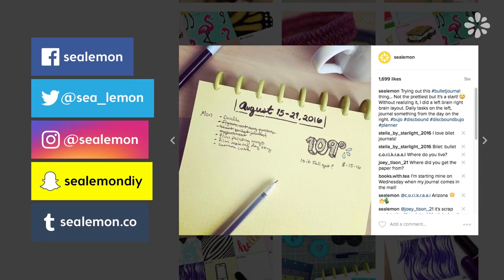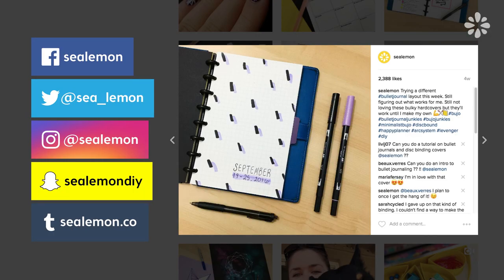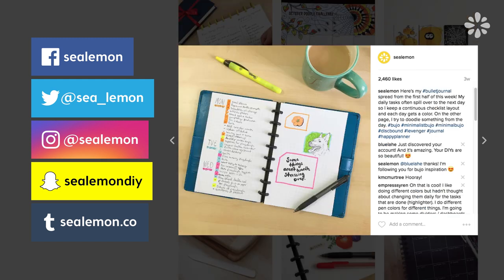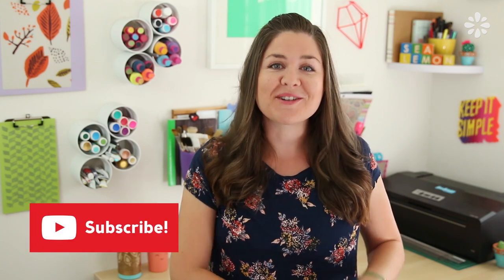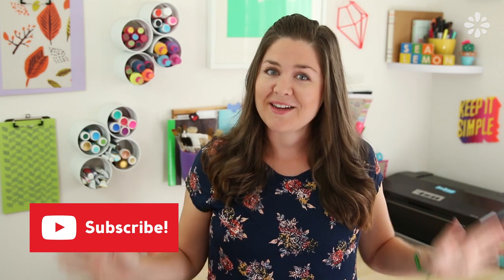I'm new to bullet journaling but I've really been getting into this type of journaling, as you may have seen on my Instagram. A lot of you have been commenting and asking if I can do a video all about bullet journaling. I'm still figuring it out for myself, but I will be posting a video on it in the future, so stay tuned and make sure you're subscribed so you don't miss any of those videos.